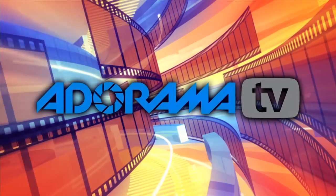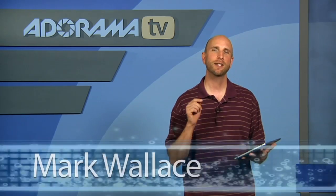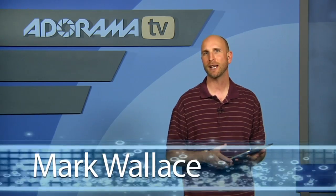You are watching AdoramaTV. Hi everybody, welcome back to AdoramaTV. This week on the iPad app review we have the MagCloud Magazine Store and Reader.